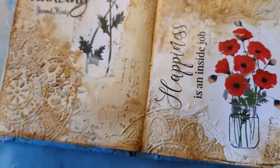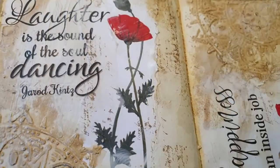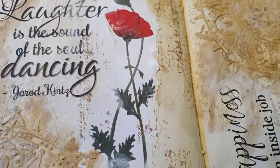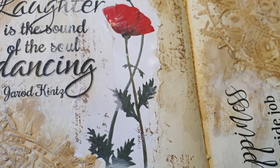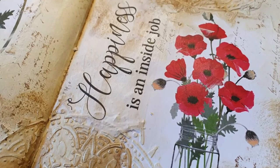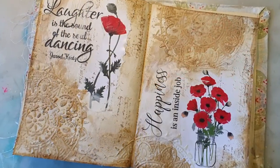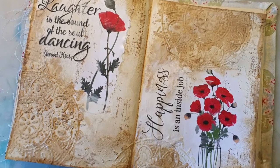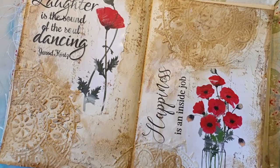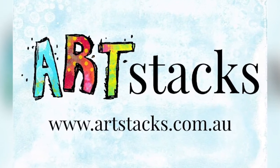It's funny, but now I'm smelling like coffee — and even though I don't drink it, I really love the smell, so that's a bonus! Visit Art Stacks to purchase some of these papers if you like them; I'll leave a link in the description. Thank you and stay safe, bye!